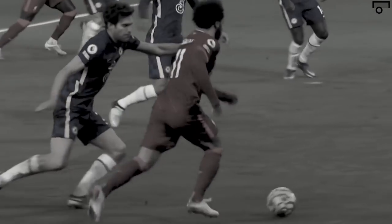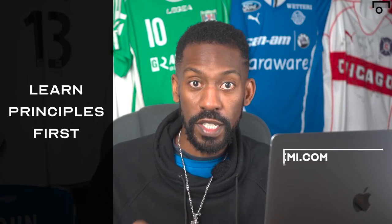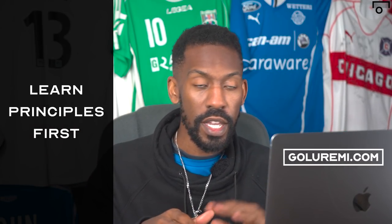Mohamed Salah scored a goal exactly from this principle. We're throwing up a quick clip of that — EPL, please do not take this down — just to show you that if you understand this, it will come up all over the place. That's why we teach principles here at Goal Remy: if you can learn these things, you will start to recognize them in your own game. As Cruyff does it, as Mohamed Salah does it — if you can put it in your game, you will.